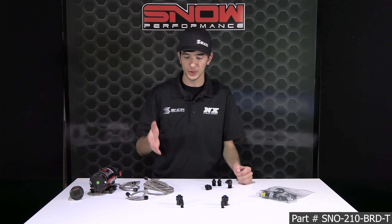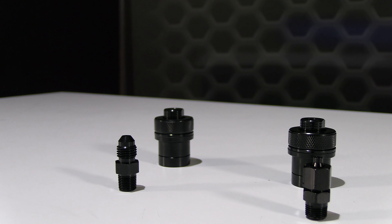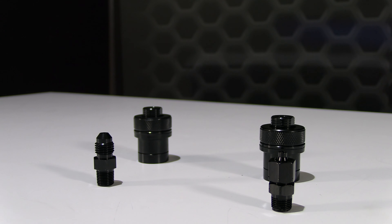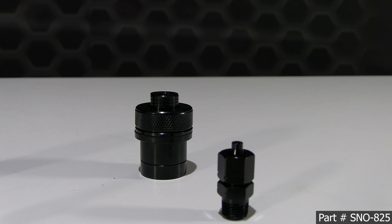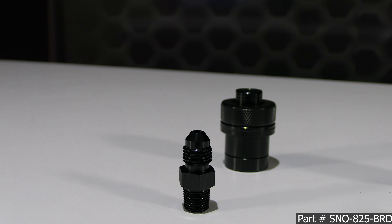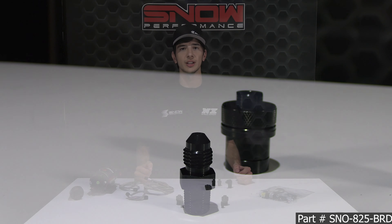Part numbers are easy to remember — just add "-T" to the end of any Snow Performance system part number. For example, on this system you would type in SNO-210-BRD-T to get the tankless option. If you want to purchase the bung by itself, the part number is SNO-825 for the quick connect version, and the braided version is SNO-825-BRD.